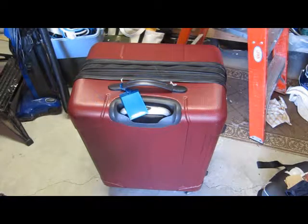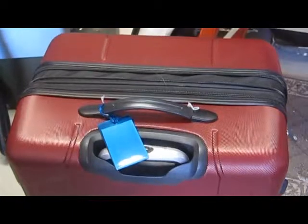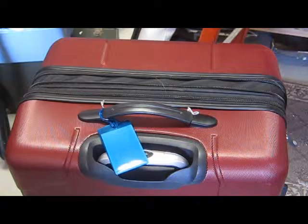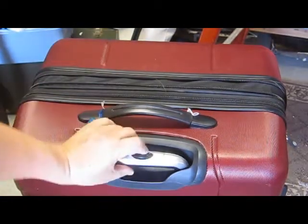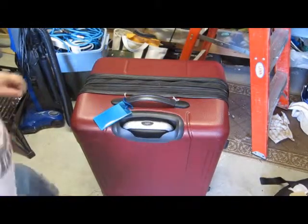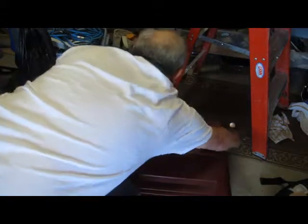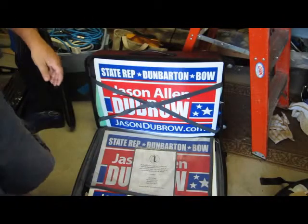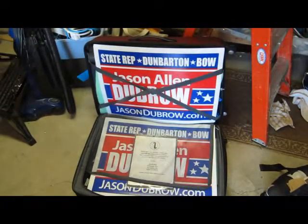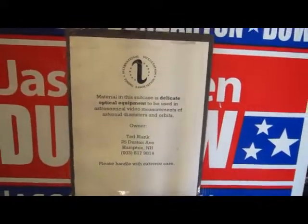One more thing — I wanted to show you the packing process. The suitcase came straight from Walmart; it's an expandable suitcase with wheels and a telescoping handle. I use these campaign signs to hold things in place — they're very convenient. There's a sign on this one, just like you'd put on your stuff, to tell the TSA hands off.